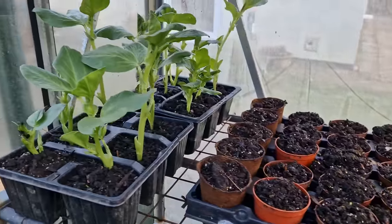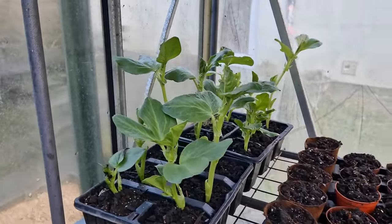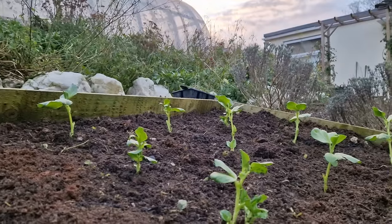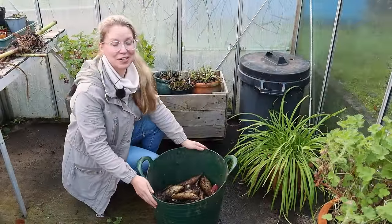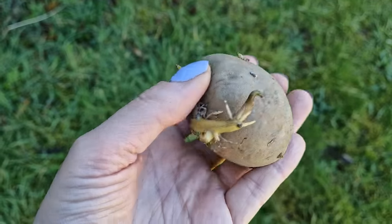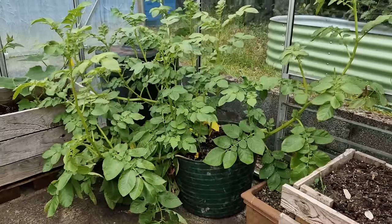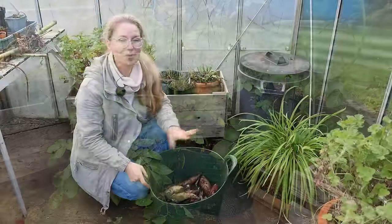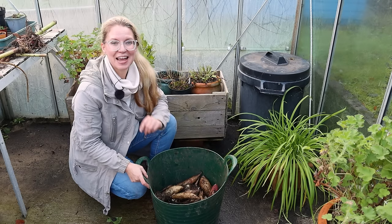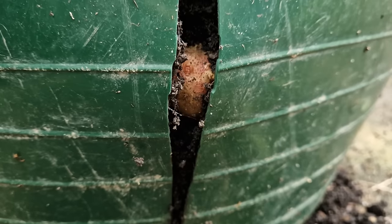Now beside them are my broad beans, also called fava beans or field beans — I've started them off again here undercover and these need planting out as soon as possible. In a tub very similar to this one — in fact identical to this one — I grew a single seed potato this summer for a local competition called the Big Spud Weigh-In at Kronky Body. You might have wondered what happened with it. It's been a good couple of months since the weigh-in, and I took some video of the day so you can have a little feeling for what the event was like.